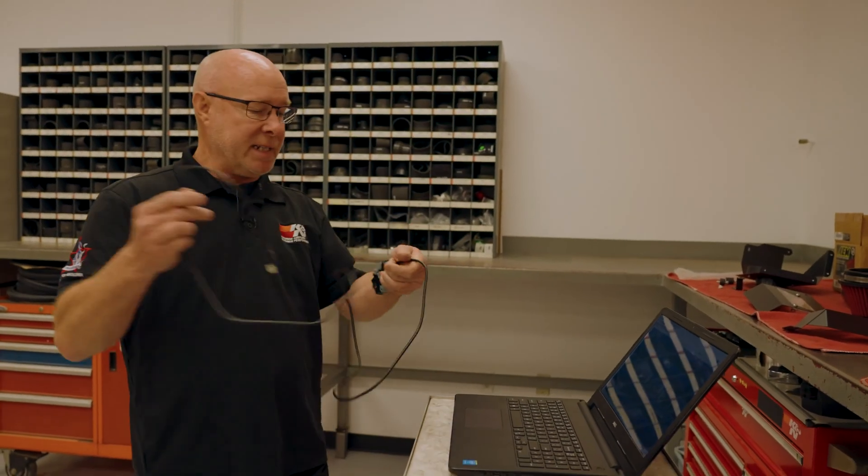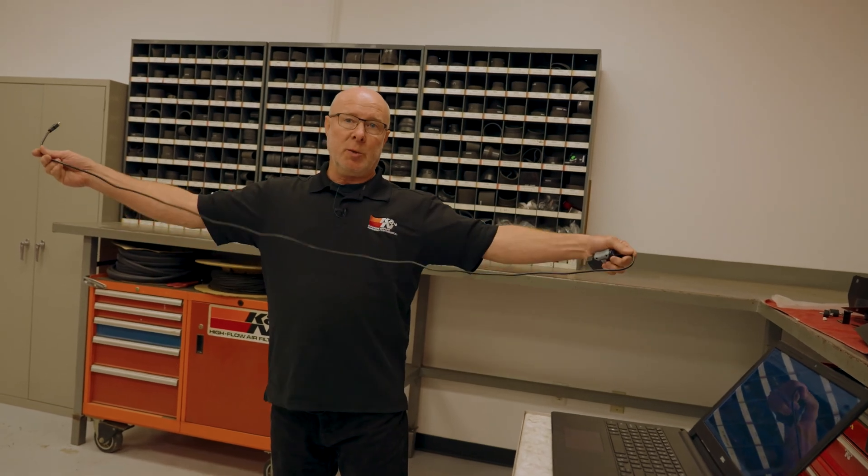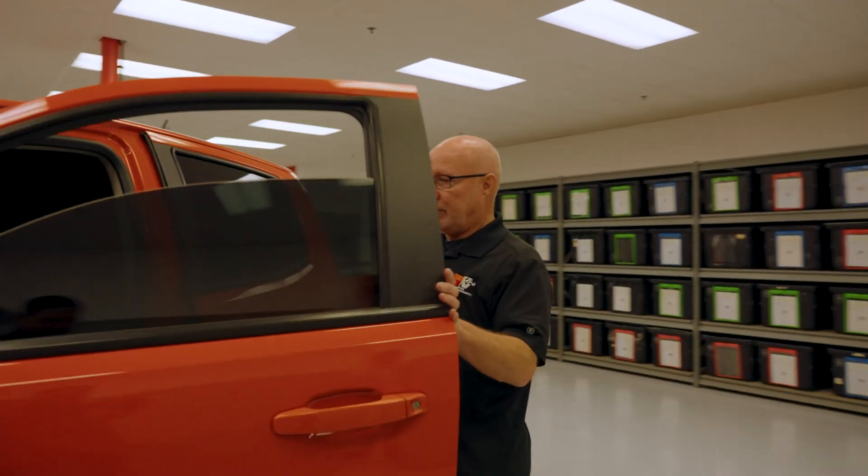It's nice that the cord is short because when you're in the vehicle you don't have a really super long cord. Very user-friendly.